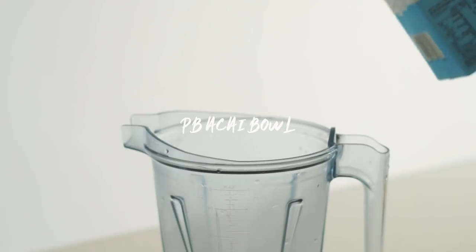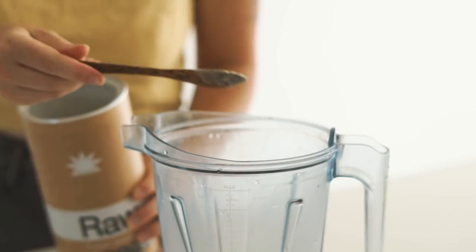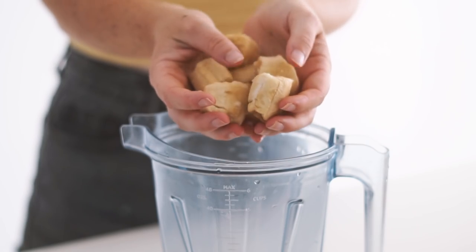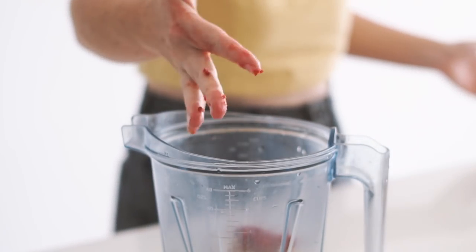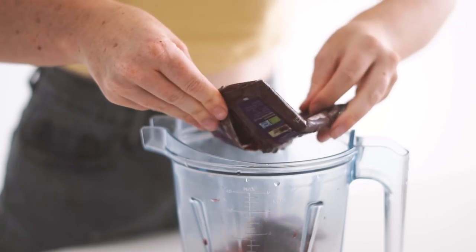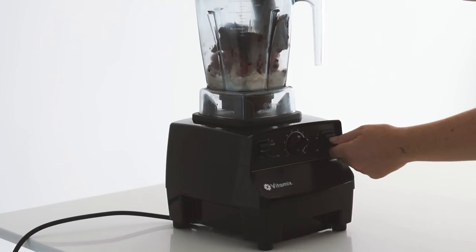Lunch number three is a peanut butter acai bowl, something you may have seen on my channel before. In this I had some soy milk, some Amazonia vanilla protein, and some peanut butter. Then I added in some frozen bananas, frozen raspberries, as well as one packet of acai pure.